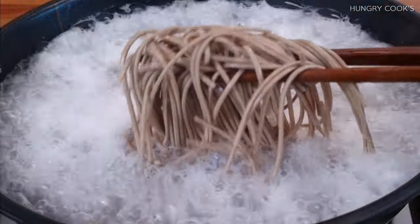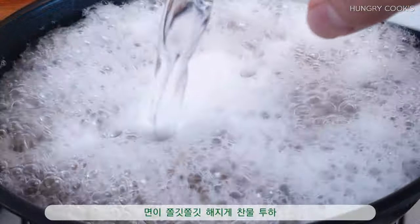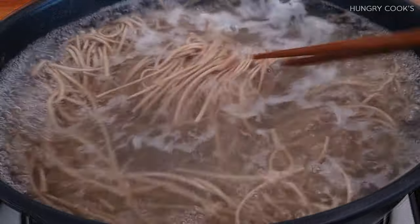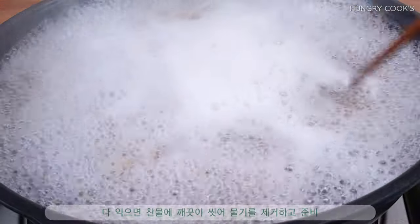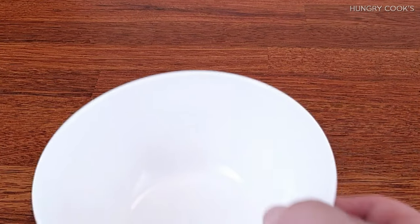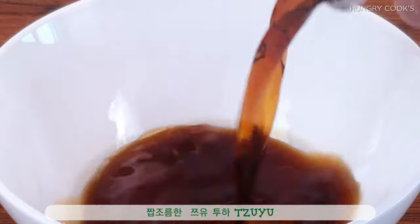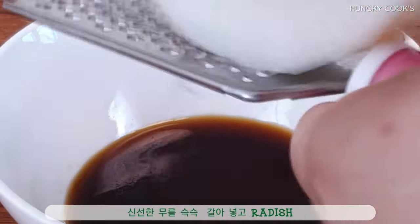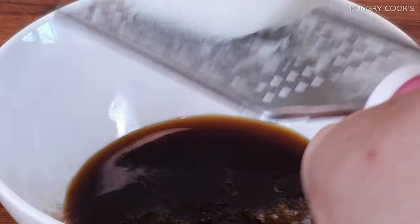So I'm going to make my own. I'm going to make a lot of chicken — a little bit more. Just mix. I'm going to cook this fast for you.